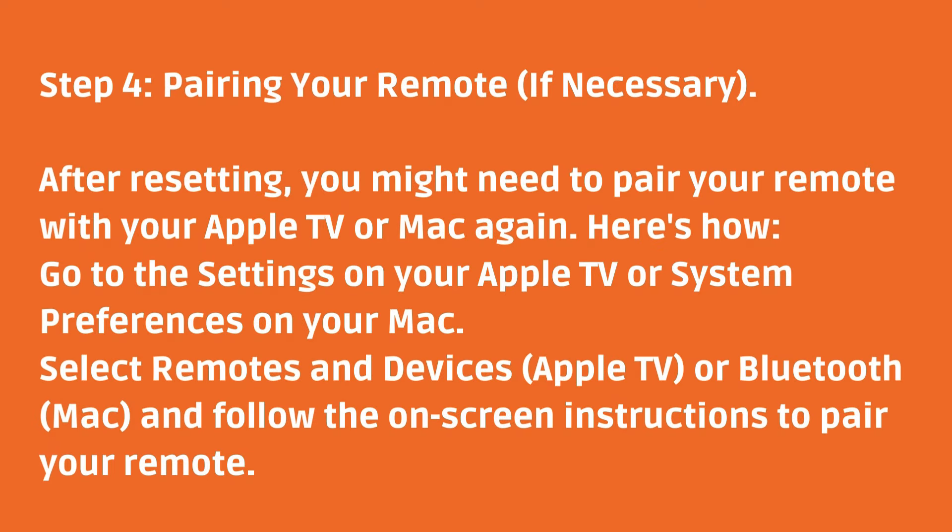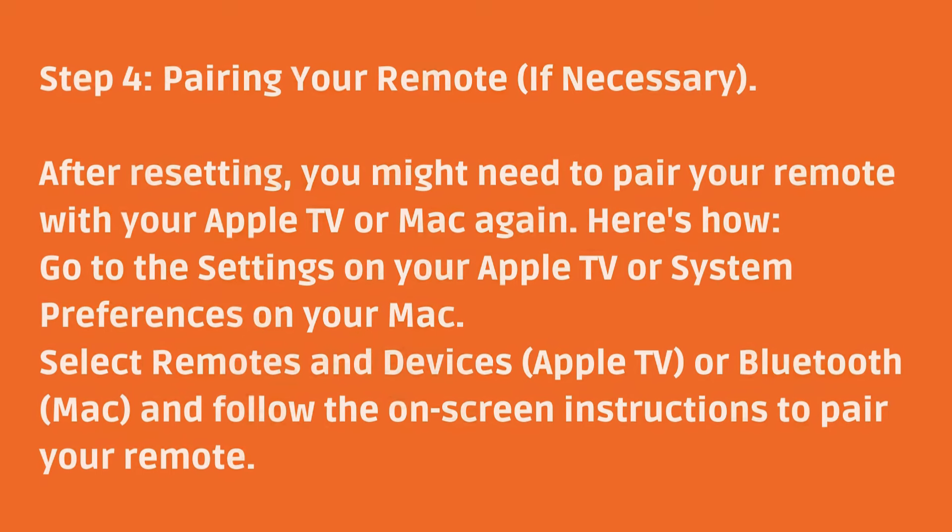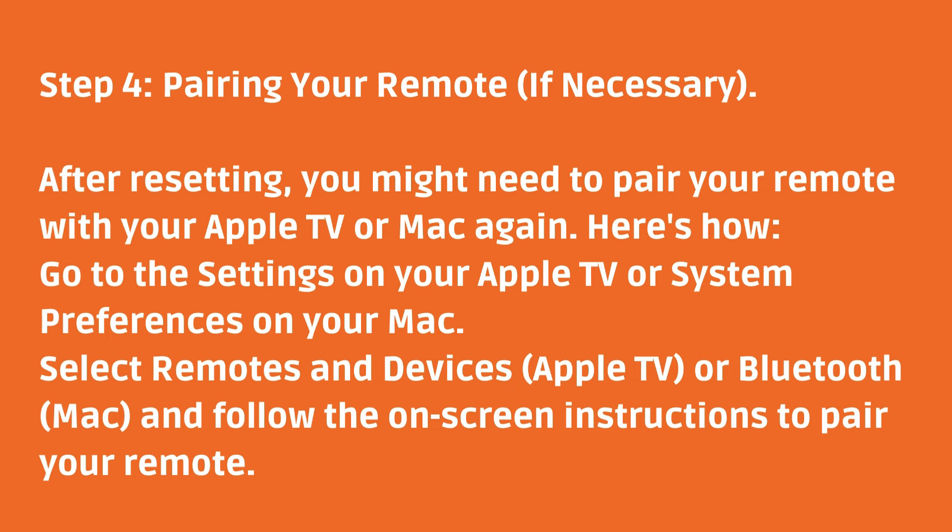Step four: pairing your remote if necessary. After resetting, you might need to pair your remote with your Apple TV or Mac again. Go to Settings on your Apple TV, or System Preferences on your Mac. Select Remotes and Devices for Apple TV, or Bluetooth for Mac, and follow the on-screen instructions to pair your remote.